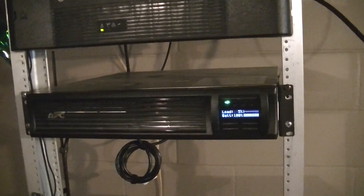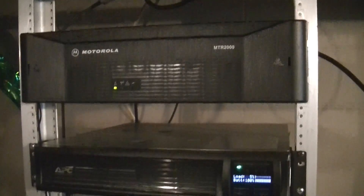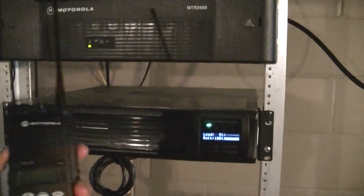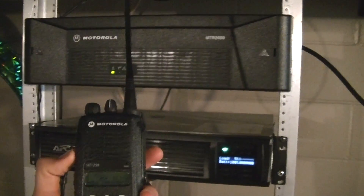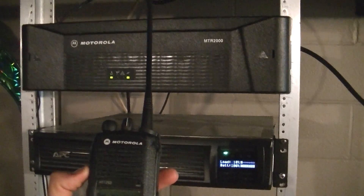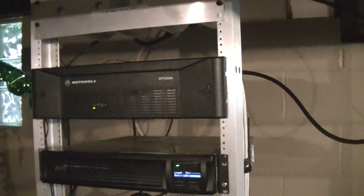I'm going to get you an antenna shot here in a minute and show you what we have. It's an Andrew DB404, previously made by Decibel — it's pretty much the same thing. I just thought I would key us up here. You can kind of hear our courtesy tone. Alright, next shot is going to be the antenna.